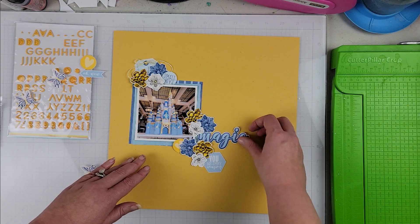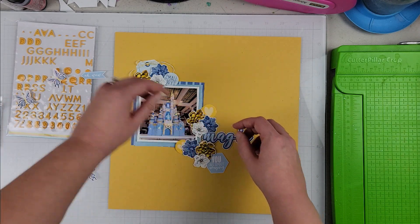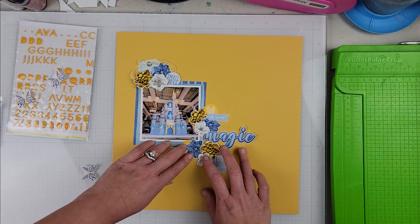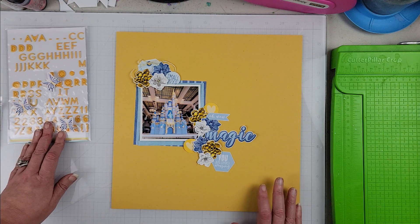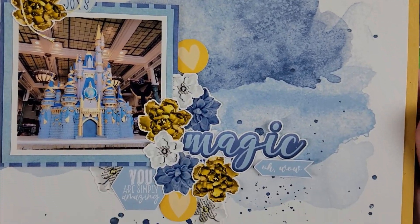While my background is drying with those splatters, I'm building out here on this yellow cardstock that's going to back my whole layout, just creating the clusters that are going to be on my page so you can see what it's going to look like. Then I'll come back once it's all glued down.